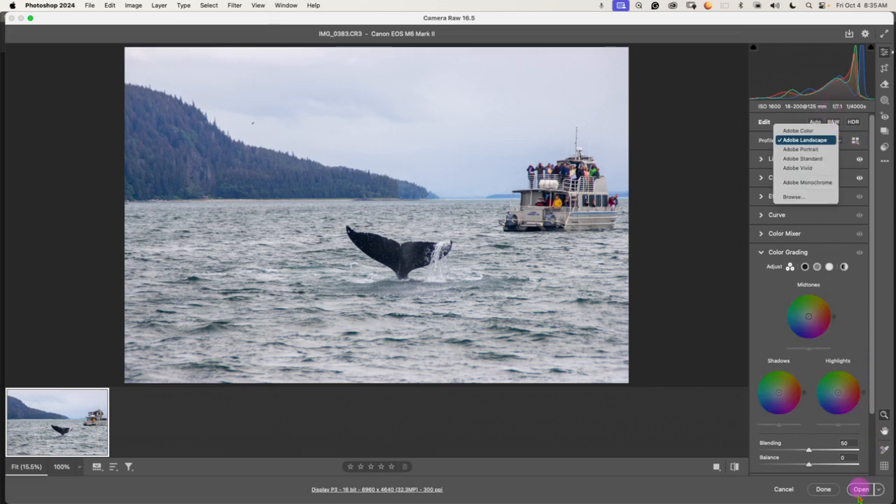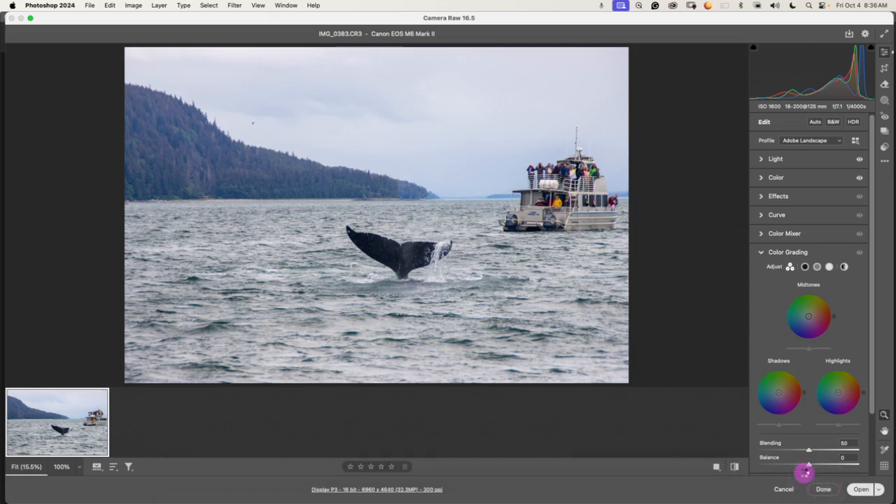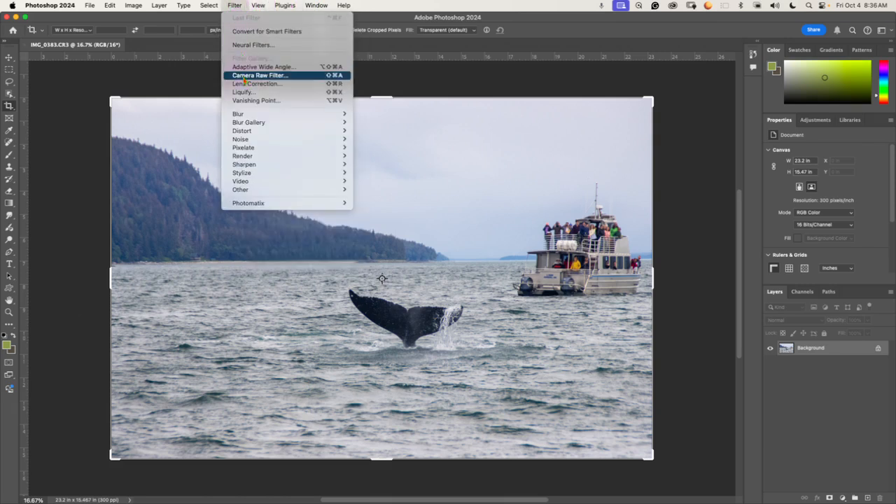Once I'm done, I'm going to click Open. If I click Done, it just closes the photo without doing anything. It will then open in Photoshop. If you have a JPEG and open it through the Camera Raw filter, remember it is a pixel killer — your raw file doesn't get changed permanently, but a JPEG will have its pixels changed permanently.